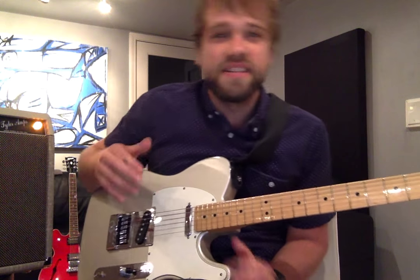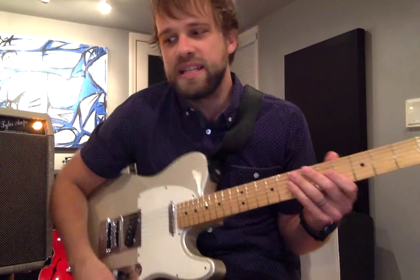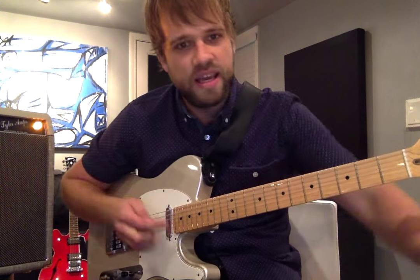Hey guys, Josh Wilson here and this is a tutorial video for my new song 'That Was Then This Is Now.' I've had a lot of folks ask how to play it on guitar. On the record it's actually on mandolin, but when I play it live I play it on guitar.